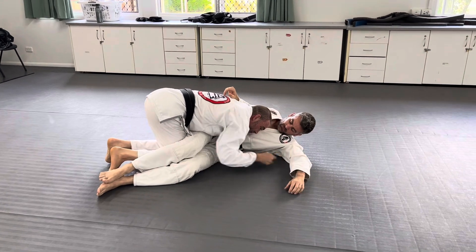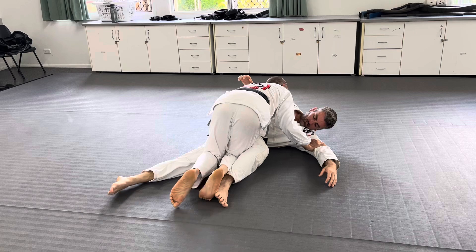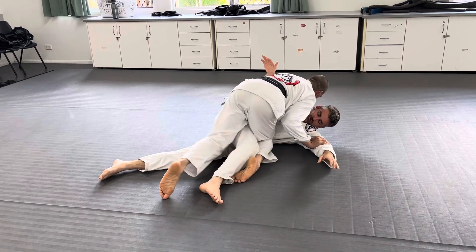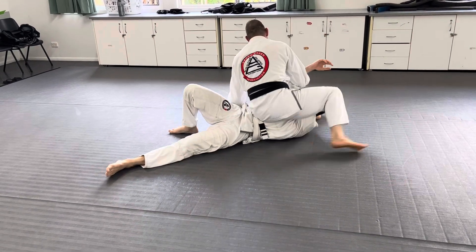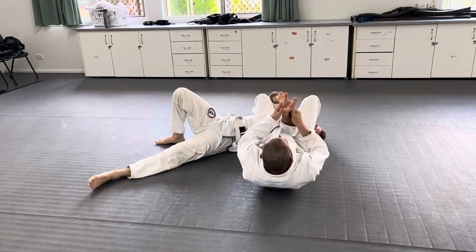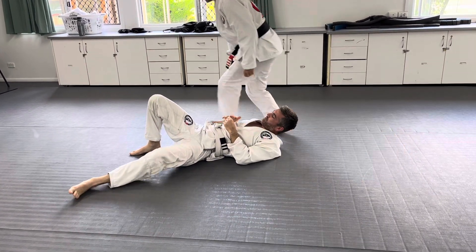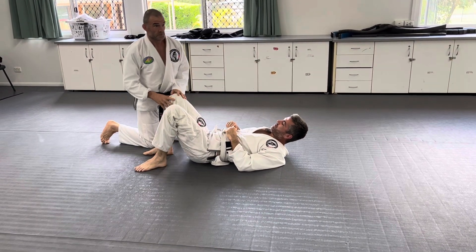I'm moving this arm out of the way, I've got to control this area here, and then you go — both legs inside, step in and out. And that's the secret. I do that all the time, because you get to have both underhooks for once, which is pretty rare.